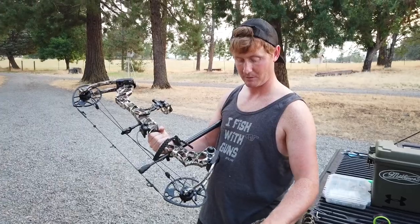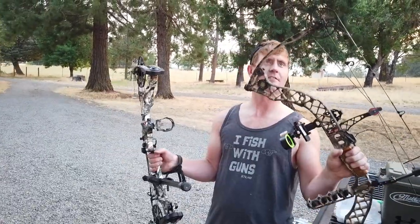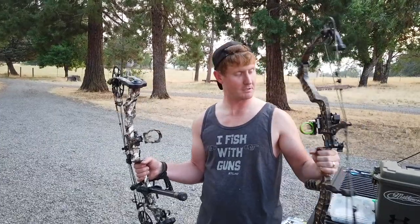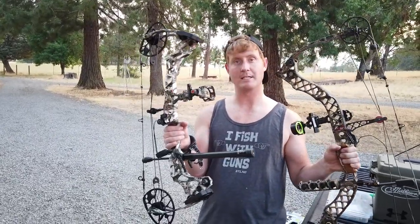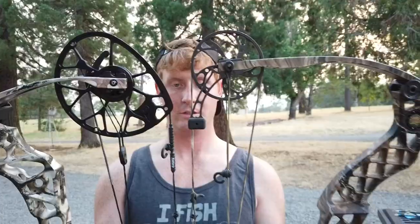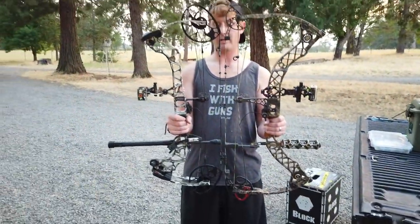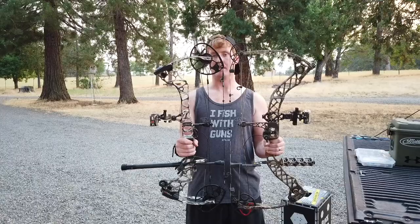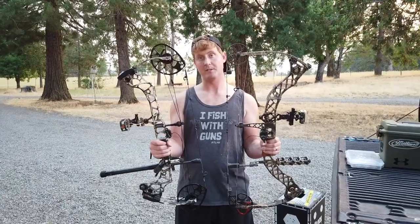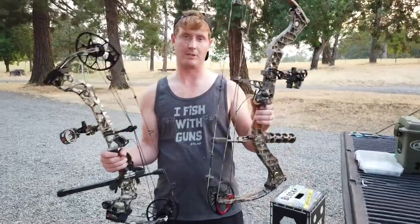Matthews was a solo cam on the Z7. That's a 2011 model. The Triax is a 2018 model. Shorter overall bow, a little shorter brace height. I've only shot it a few times up close, but the groups are deadly — and so are the groups with the Z7.